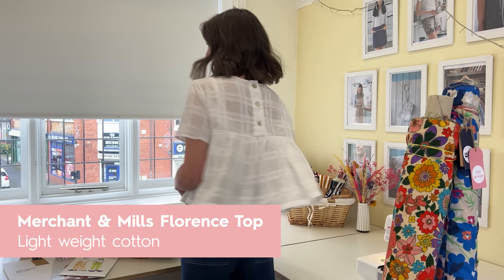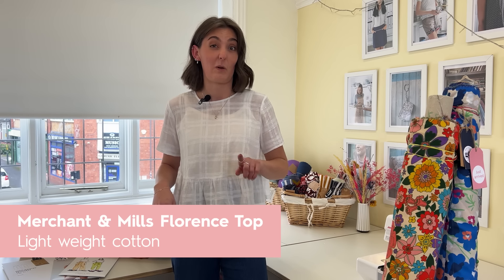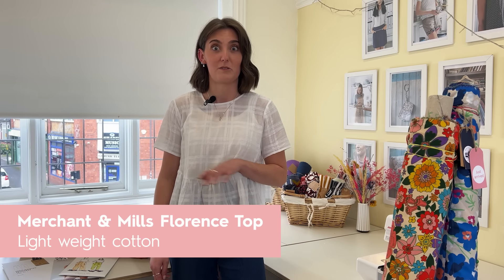I just want to let you know what I'm wearing. I'm wearing the Merchant Meals Florence top in a lovely lightweight cotton. Check out our website because we've got quite a few nice lightweight cottons at the minute which will be great for it.